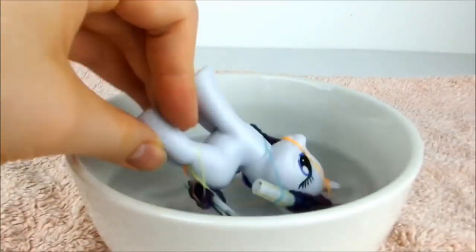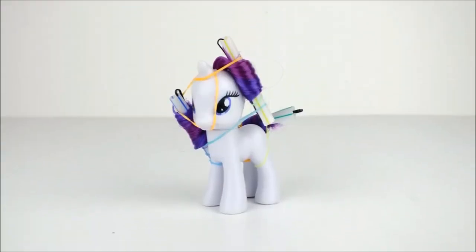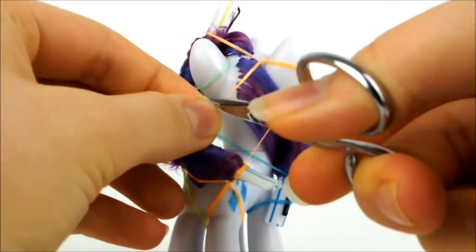Dunk Rarity's hair in the water one more time to secure all the curls in place. Now leave Rarity like this for at least 24 hours to give the style time to set. When it's time to take the rollers out, very carefully use a pair of scissors to cut the elastic securing the tail.